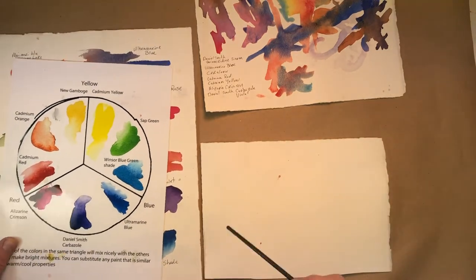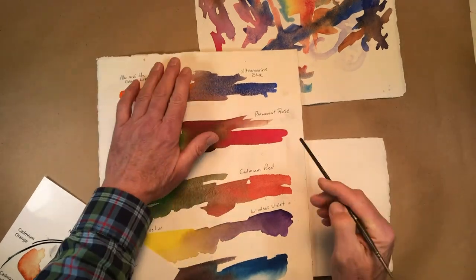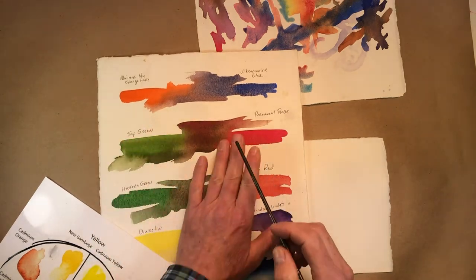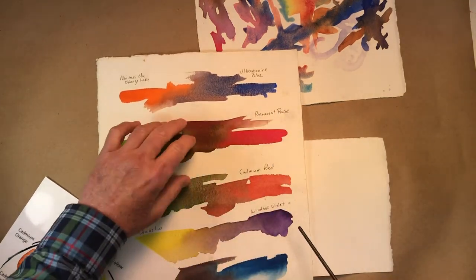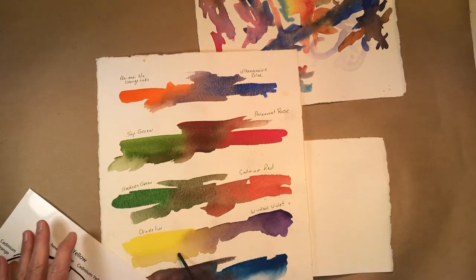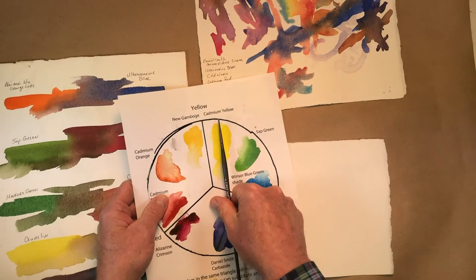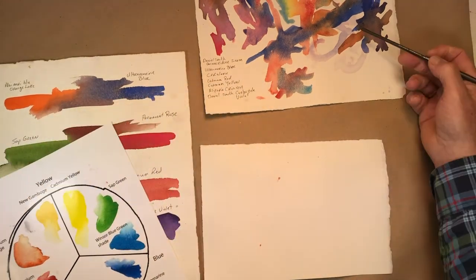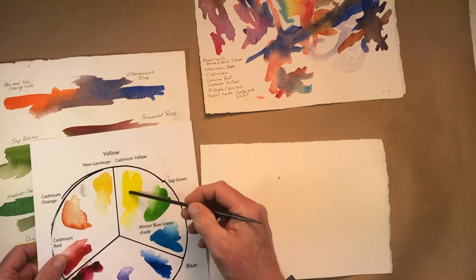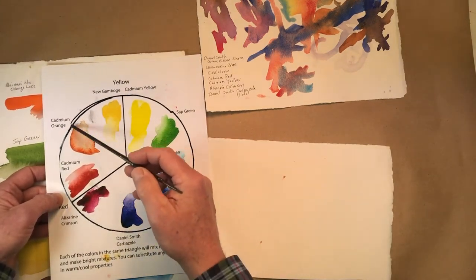We've got the complements we talked about in the first video — blues with a little orange nearby, reds that become neutrals, greens that are neutralized — and then we're going to have the purple in there making browns and neutralized colors. So your complementary colors are going to mix to make darks and neutrals, and your analogous colors — the colors within your section — are going to make vibrant mixes.